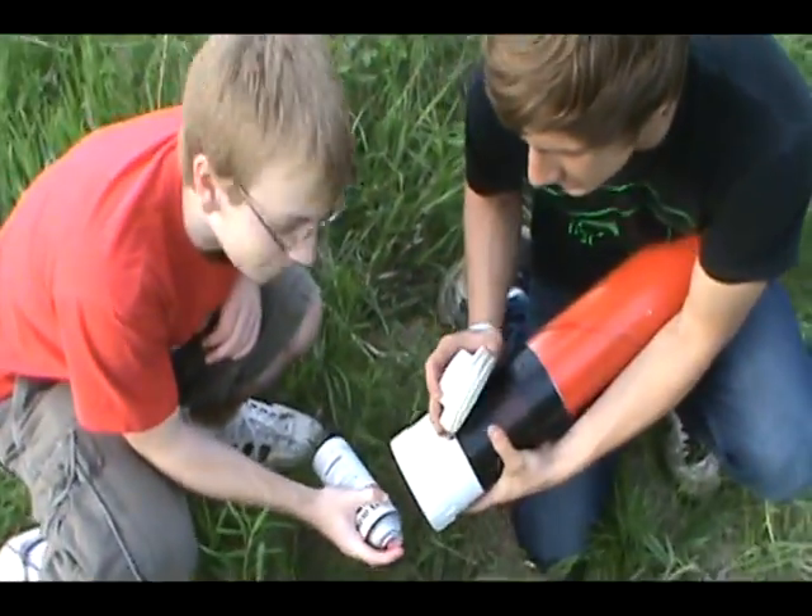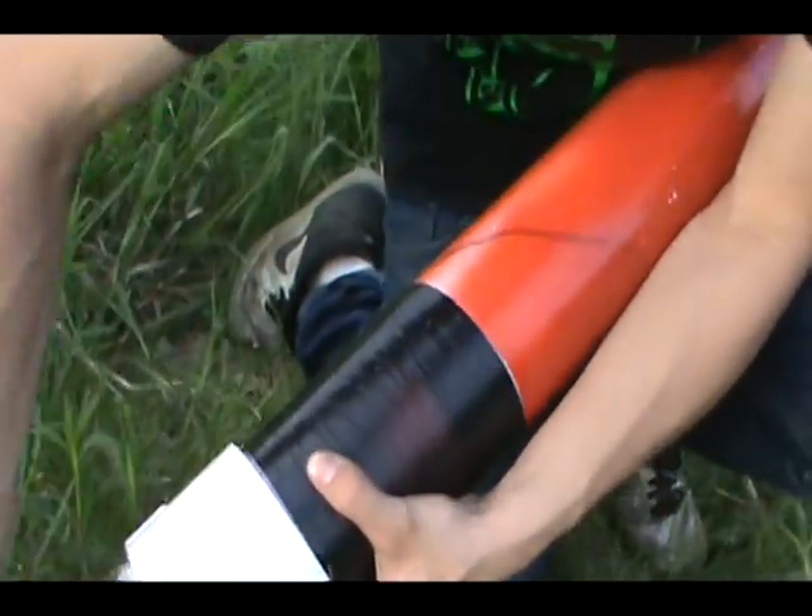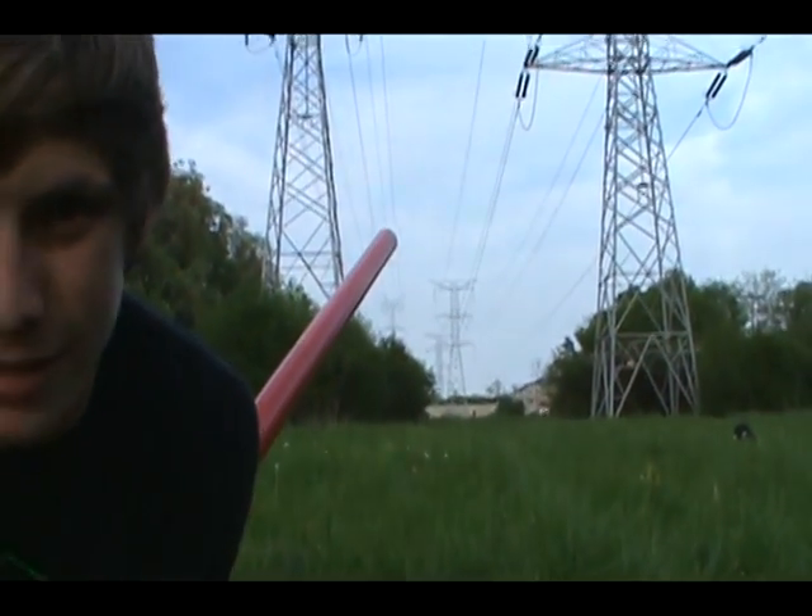Potato cannons are fun. Okay, three sprays — three short sprays. It's 60 degrees. Three sprays. Current best: 504 feet.